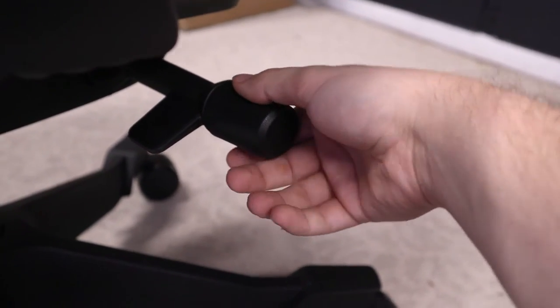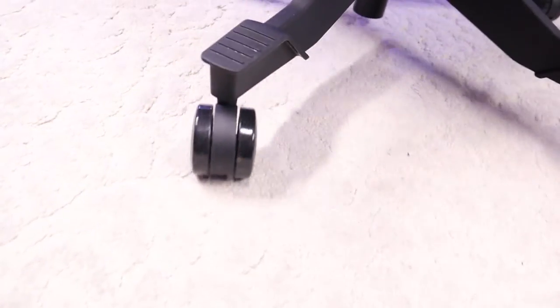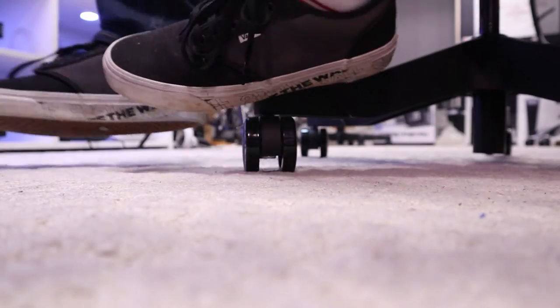The casters on the S5 can go on carpet, tile, and wood, and they're pretty quiet no matter what surface you're on. As a fun little bonus, there are even flat, non-slip pedals above each caster to rest your feet on if you wish.